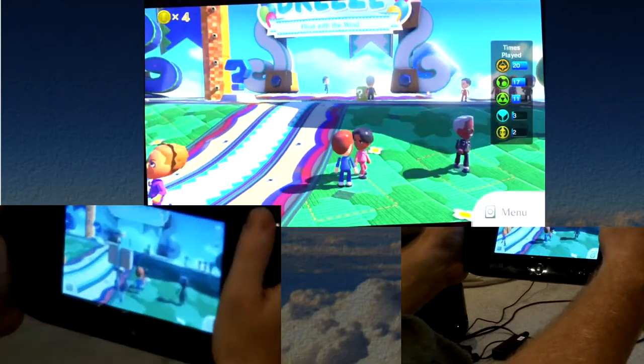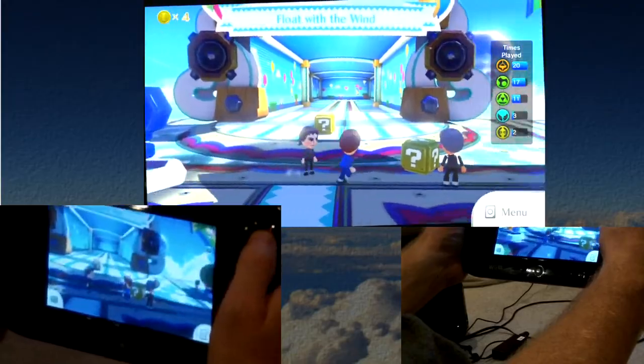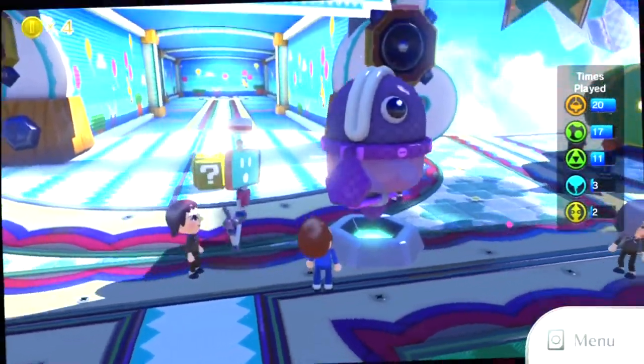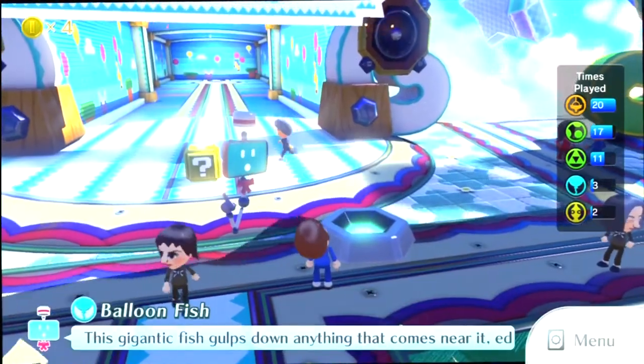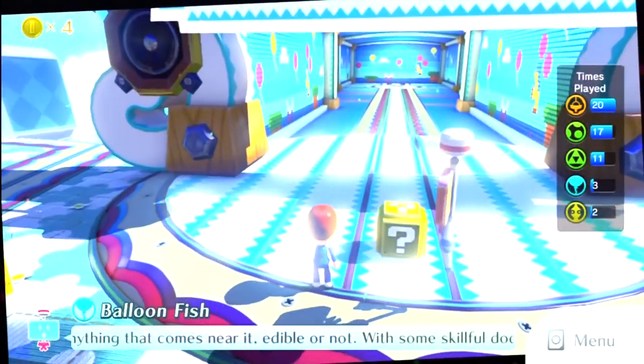Different Miis will come in and interact, at least with this game, and see what you've done. Oh, I got some prizes here — it's a balloon fish, it's from one of the games.